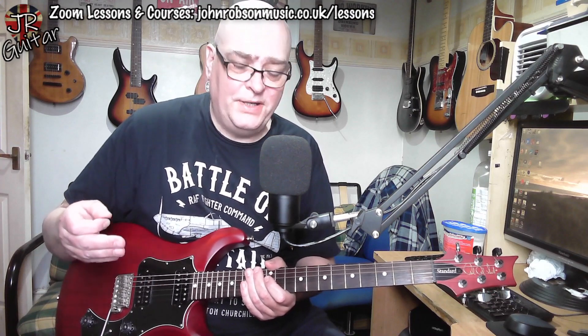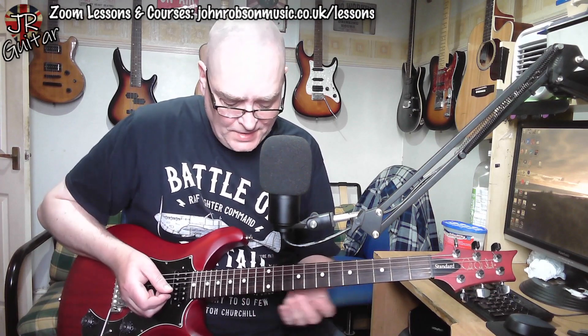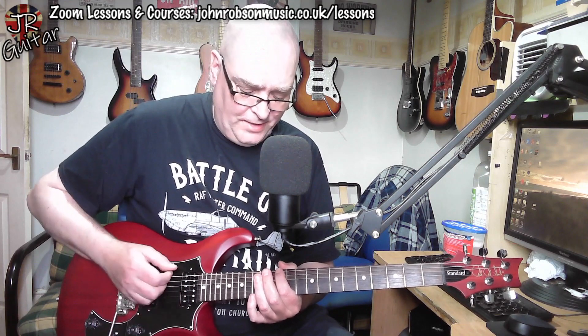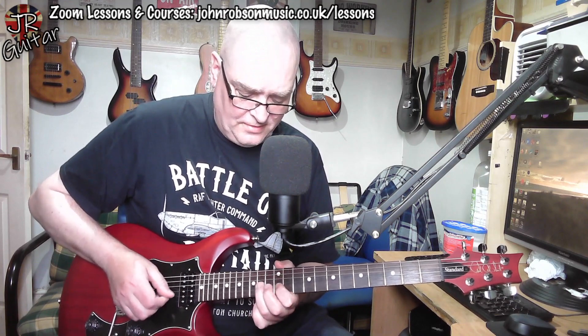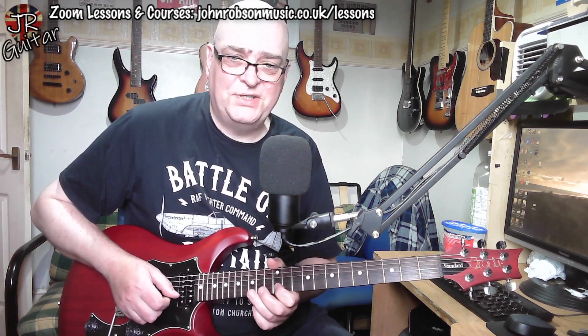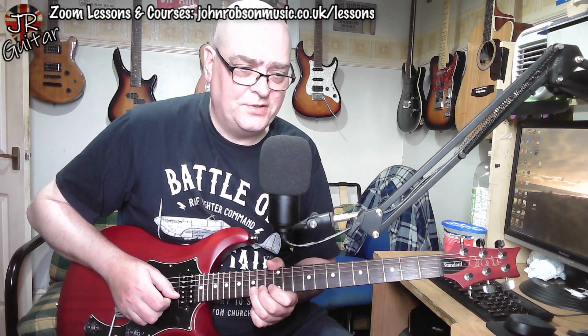After a couple of bars sitting on that lick, we come to - still in E minor pentatonic - a D note at the 15th fret on the B string, and then just standard pattern-one pentatonic stuff.